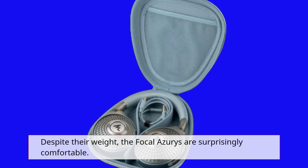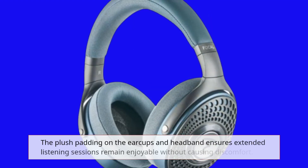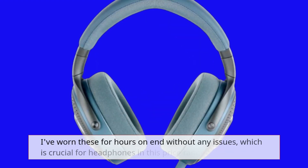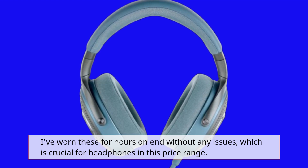Despite their weight, the Focal Azurys are surprisingly comfortable. The plush padding on the earcups and headband ensures extended listening sessions remain enjoyable without causing discomfort. I've worn these for hours on end without any issues, which is crucial for headphones in this price range.